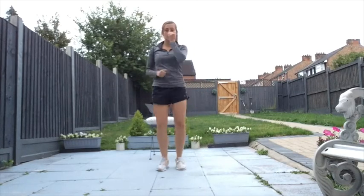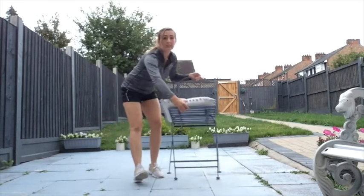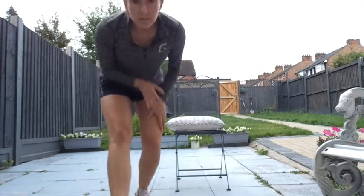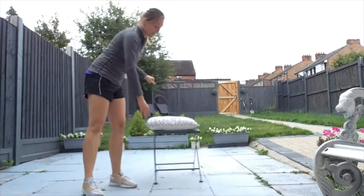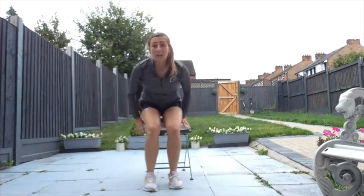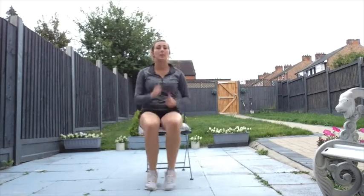Okay, if you can keep marching on the spot and bring your chair closer so you can see what you're doing. Take a seat on your chair. I want you to just march, get those arms moving — this is still a little bit of a warm-up, just to get everything going.